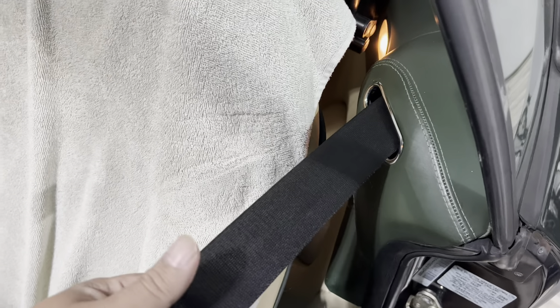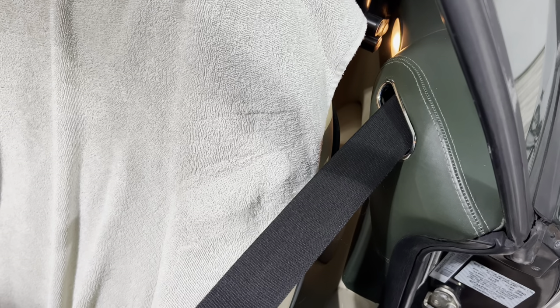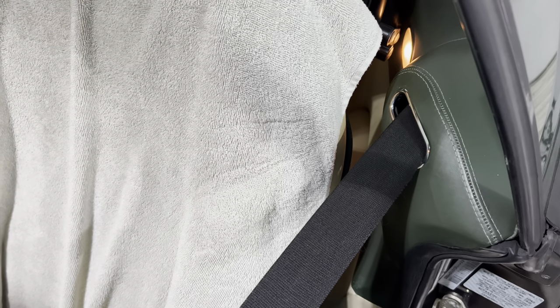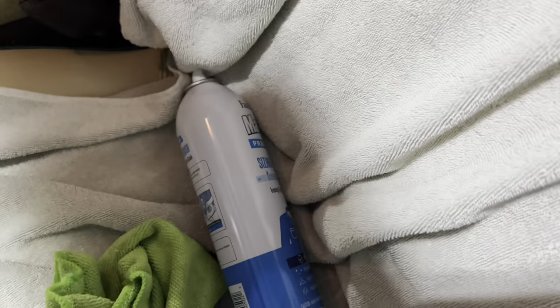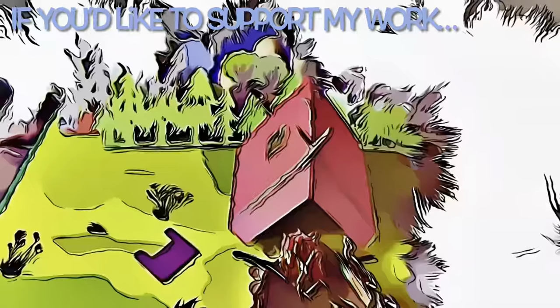So, with a couple little life hacks - toothpaste and sizing spray - I've gone ahead and tweaked the car just a little bit. If you're having problems with your seatbelt or little scratches or stains on the plastic or paintwork of your car, I'll put links to toothpaste and sizing spray in the description below. Peter Von Panda, out.